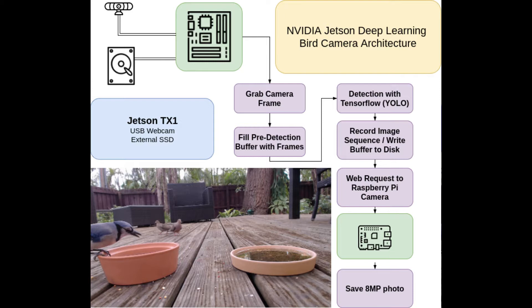Here's a diagram for the deep learning bird camera and how it works. The YOLO V2 model is detecting if there's a bird every frame or not.